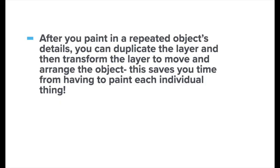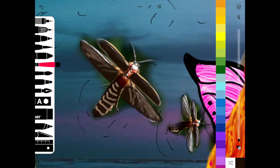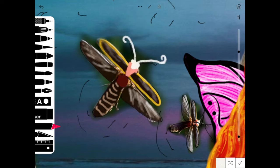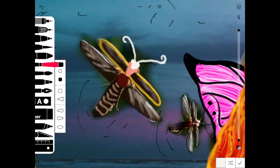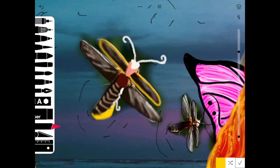When you get up to coloring in an object that's repeated throughout your composition, you can paint in one object completely, like I'm doing here with the firefly. Paint it and add in all your details just on this one firefly, and then duplicate the layer and use the transform option within the layer to resize it, change it, and move it into different parts of your composition. This makes it a lot easier than trying to paint in every single repeated object.